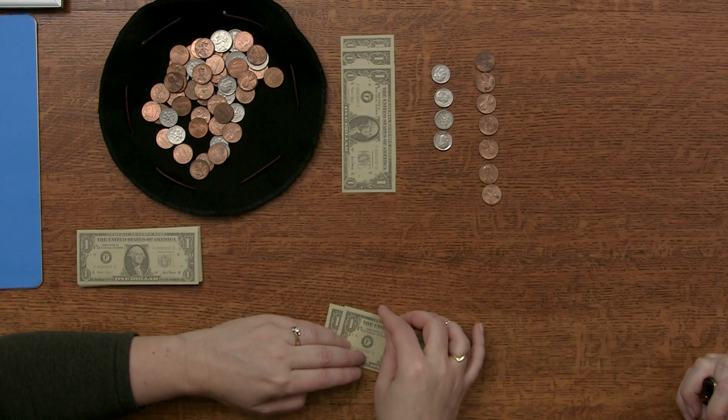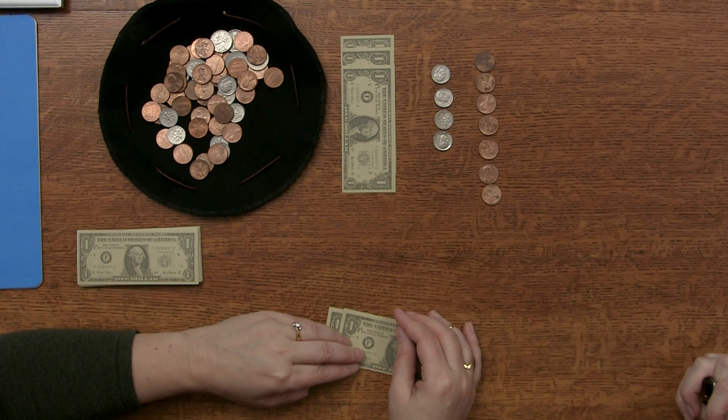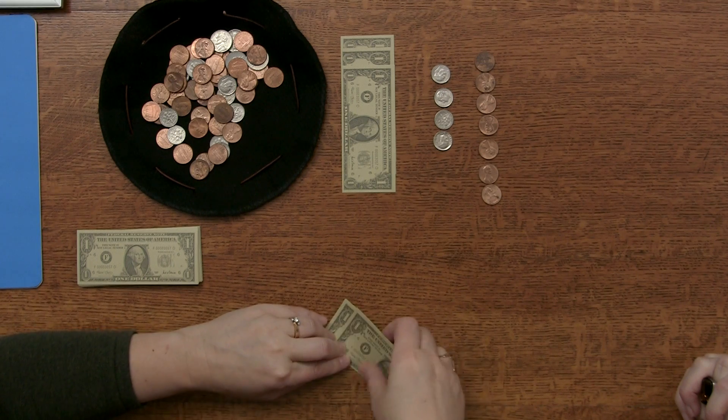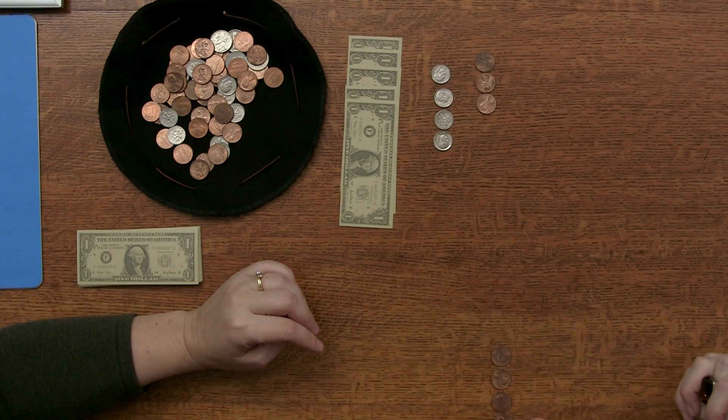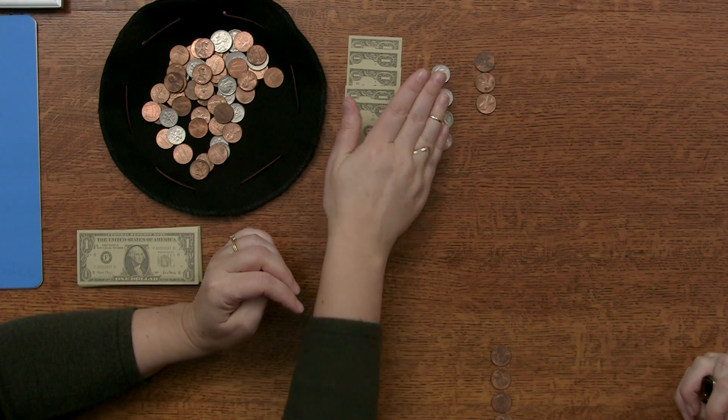You want to buy your dog a collar. We have to make this real to the student, right? So we want to buy my dog a collar. The dog collar costs two dollars and seventy-four cents. Let's go ahead and start with our units — we need four cents and we need seven tens.